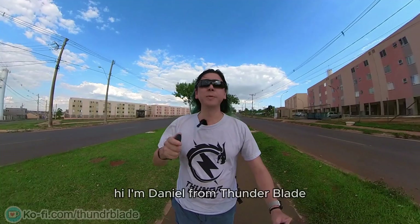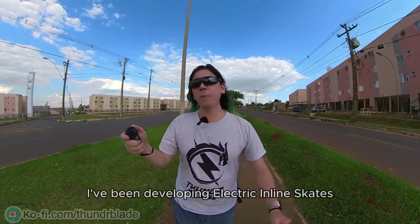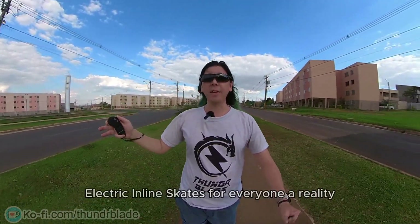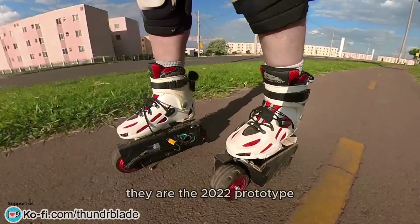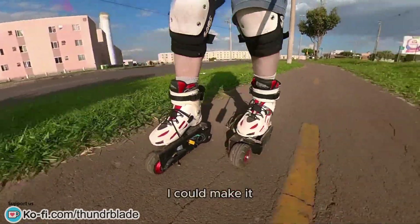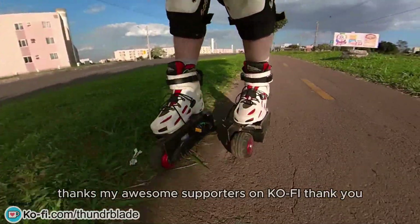I'm Daniel from Thunder Blade. If you're new here, I've been developing electric inline skates for over 10 years now, trying to make the dream electric inline skates for everyone a reality. These skates I'm wearing now are the 2022 prototype, which I could make thanks to my awesome supporters on Ko-fi.